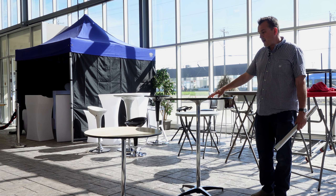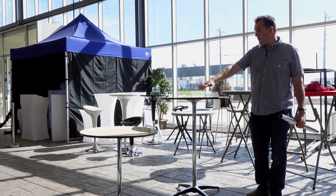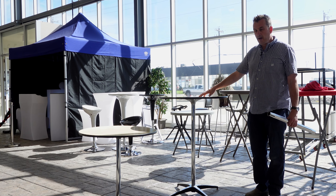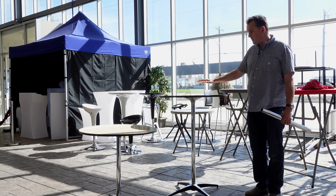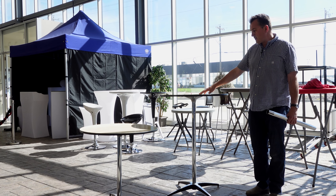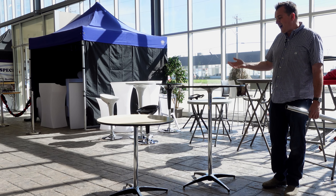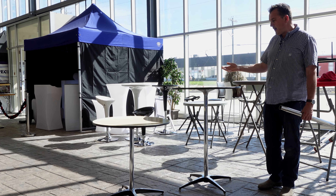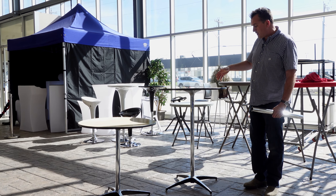They come in a variety of heights. We have a 24-inch height, a 30-inch height, and a 42-inch height. The main go-to table in the whole series is this one right here. This is the 30-inch round at 42 inches tall. So we're just going to demonstrate how these go together and how you can easily change the height on these tables.